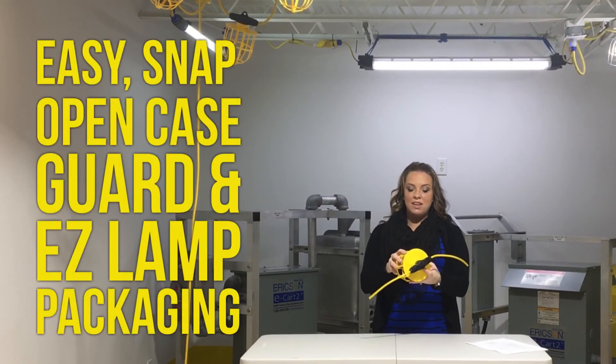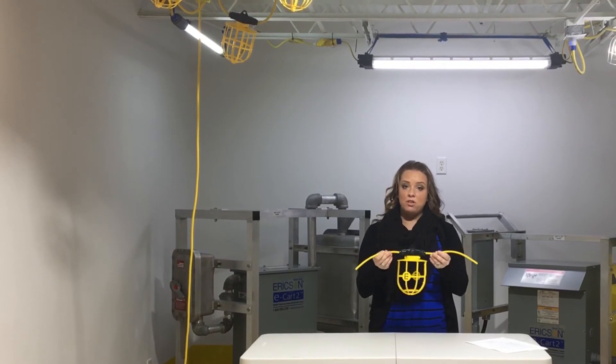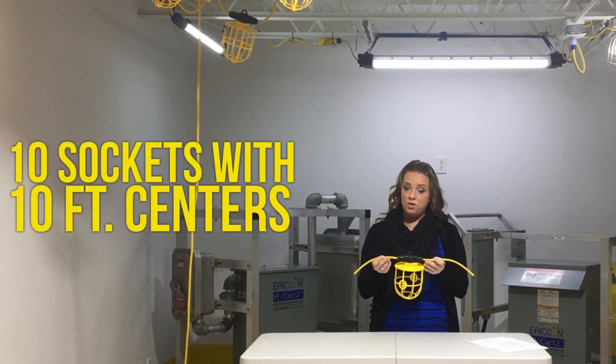It has an easy snap open cage guard. Both of these options in these String Lights have 10 sockets with 10 foot centers.